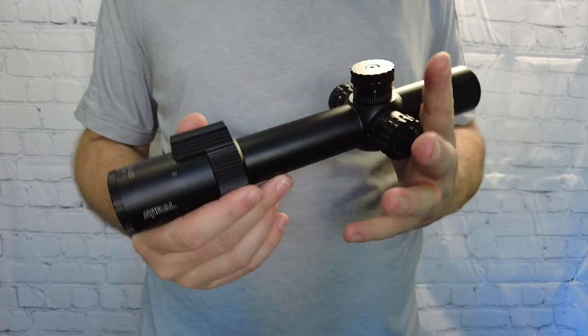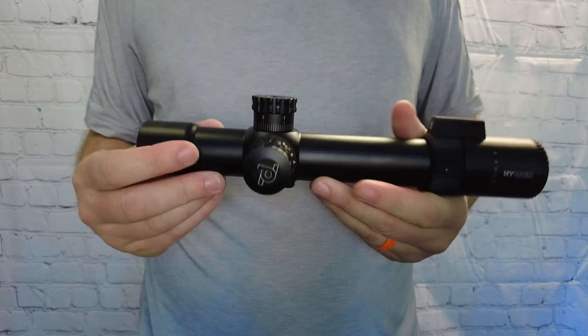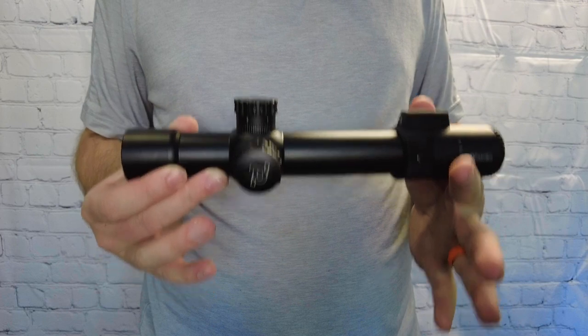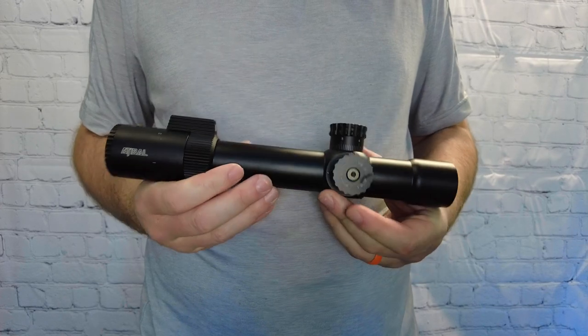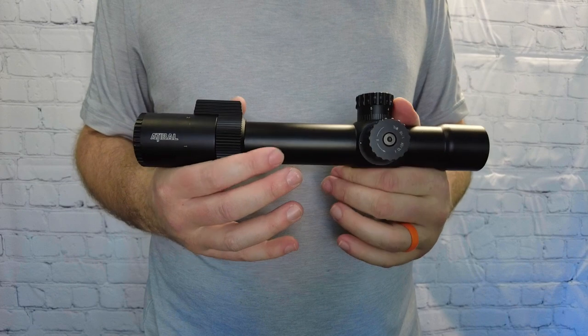Hey everybody, welcome back to the channel. Today, quickly, I'm just going to show you something I've just taken out of the box, and this is the Adiball Hybrid 1-12. This is the first focal plane version that has the Plum reticle in it. Pretty excited about that — I'm really excited about that. That might be one of my most anticipated things just to receive.